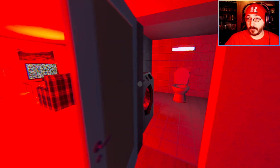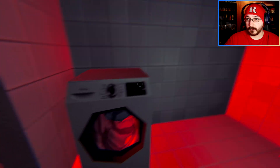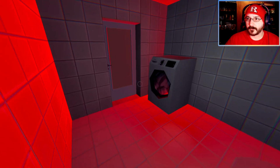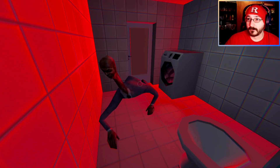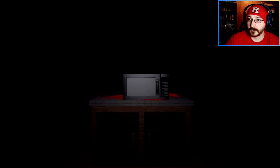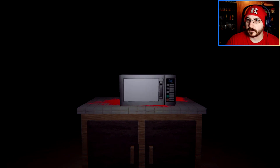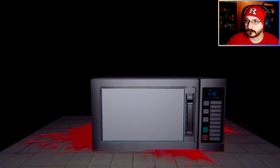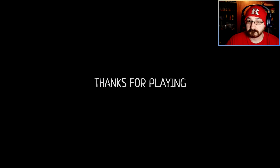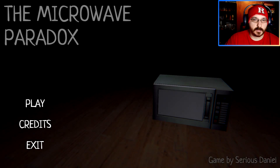Hide in the bathroom! Hide in the bathroom! We're safe. Nope, that's creepy. Am I in the toilet or in the microwave? Okay. That was interesting.